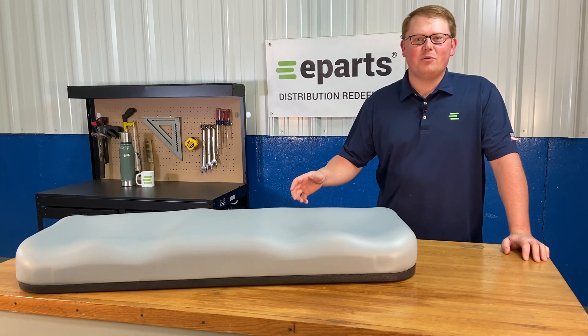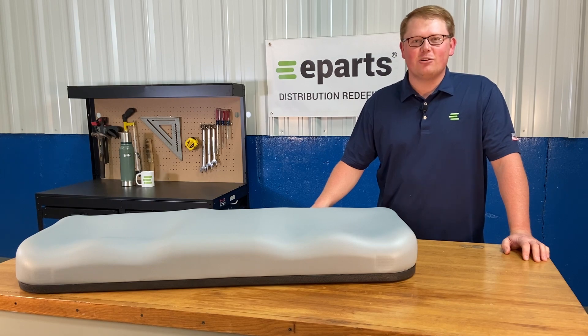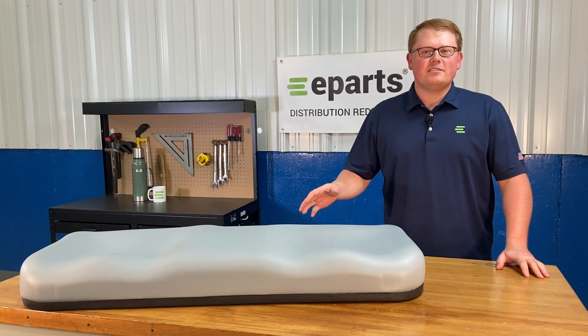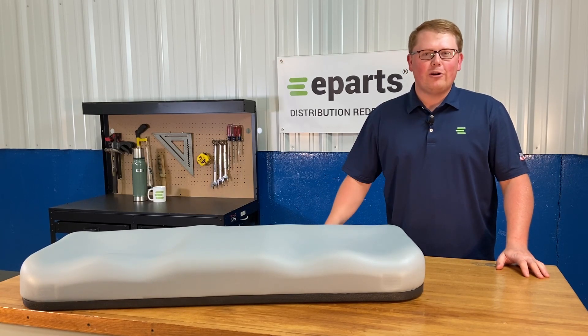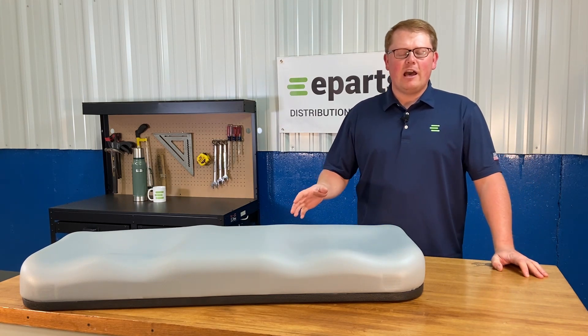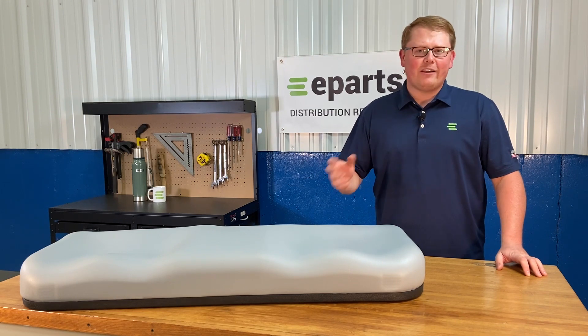Hi, this is Brandon with eParts and today we're reviewing part number E-K7611-56010. This is a direct fit seat fitting a variety of different Kubota RTV models. If you're questioning whether this is your correct seat or not, you can check out the product description or the video description — we'll put the models there.